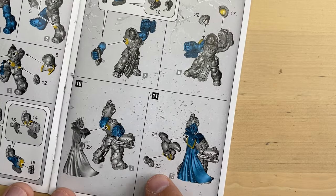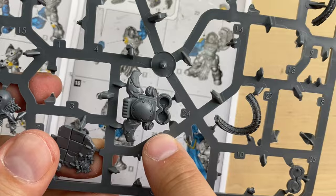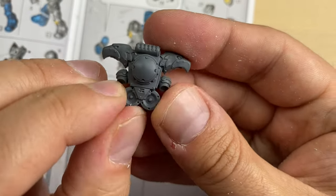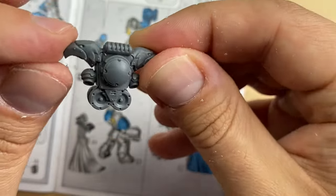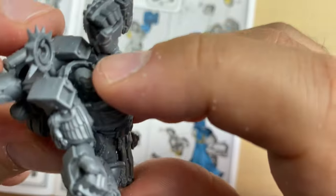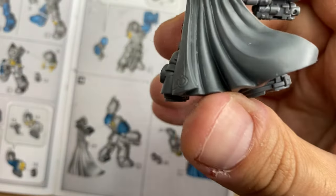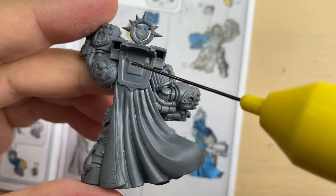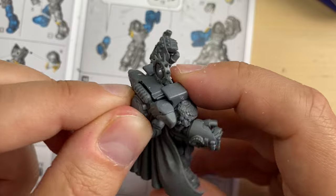As you can see, the cape covers quite a lot of his back, so if you want to carefully paint him everywhere you should place the cape after you paint it. Now we need to assemble the backpack from bits twenty-four and twenty-five. The backpack is cleaned up. We put the bits together, glue it, and the backpack is placed here. Here we go — the backpack is in place.